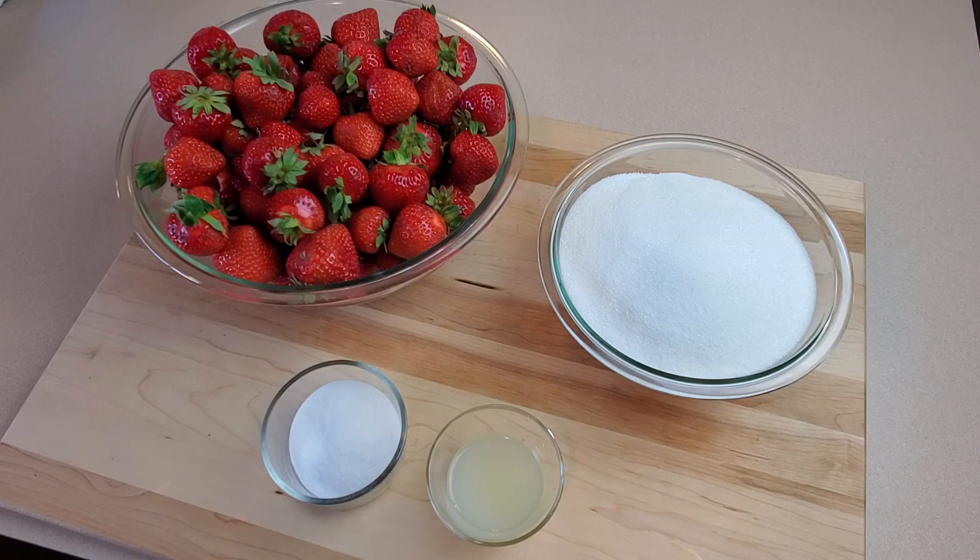Great Lakes Prepping here. Today I've got another jam making video for you and this time we're doing a classic strawberry jam. This is a pretty easy jam to make and there are a few steps to do but they're all pretty straightforward.